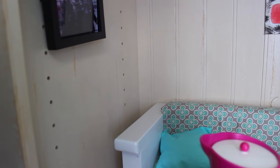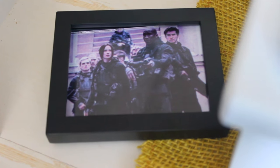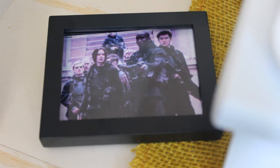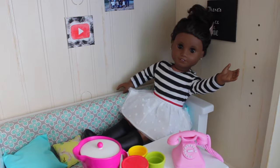On this wall, we have the TV, which is actually just a photo frame from Michaels. I put a little photo of Mockingjay the movie in it, and I'll probably add some buttons on the frame and make a remote to make it more realistic. This is one of my favorite rooms — that's the living room.